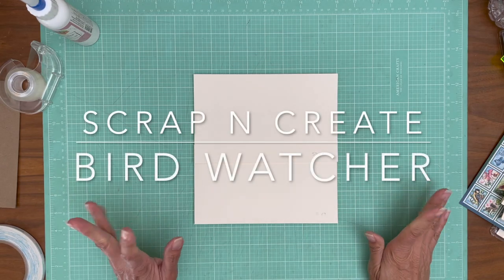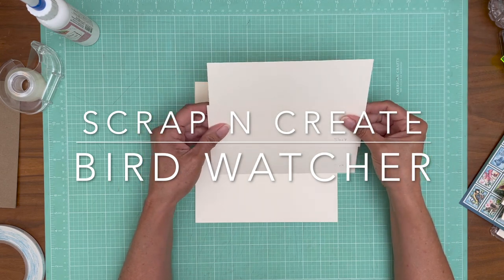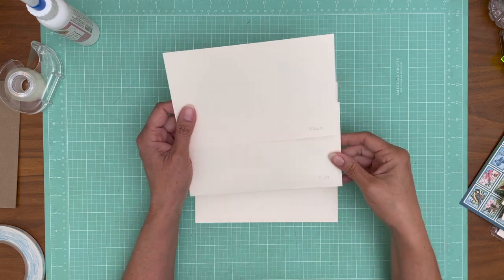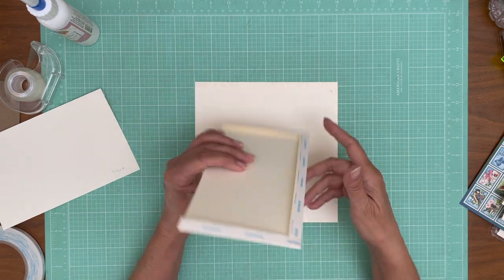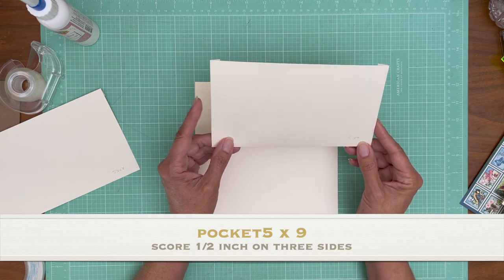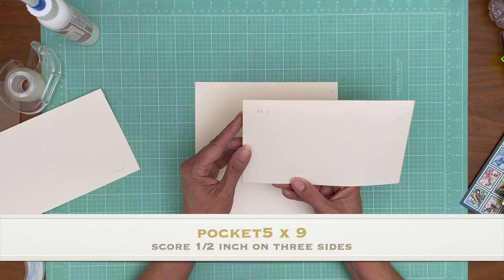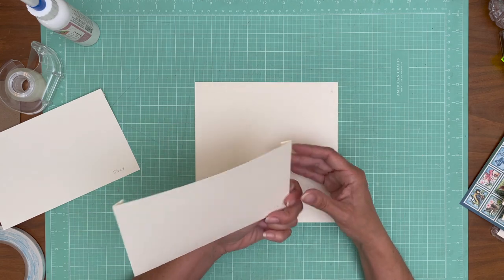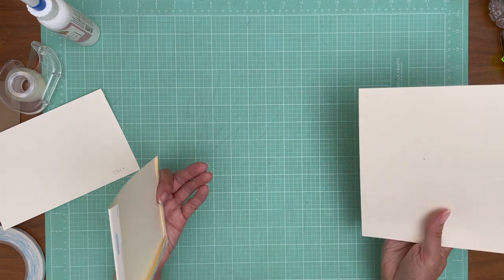Hey everybody, it's Daphne from Scrap and Create and we are on page three. Page three is a nice simple one. I want to do something kind of fun with the inserts. So we have a five by nine — you're going to score a half inch on the five inch side, then rotate it, score a half inch on the nine inch side, then rotate it and score another half inch. So basically a half inch on three of the four sides. And this pocket is going to get installed on the lower part of page three.